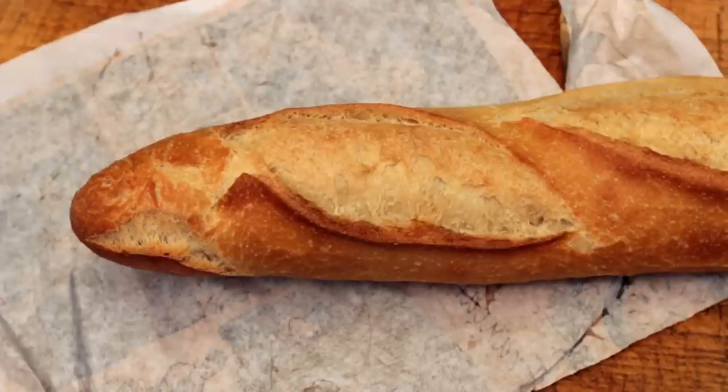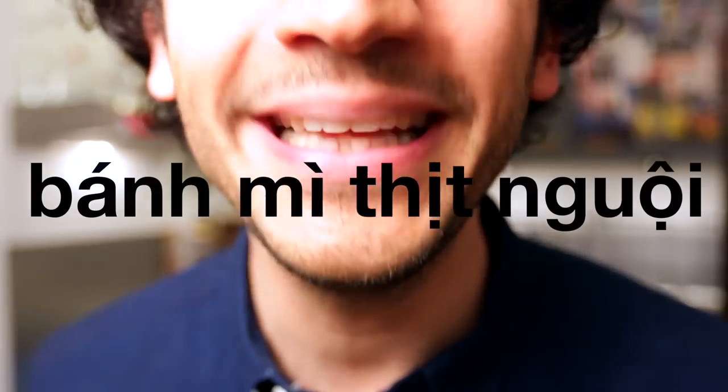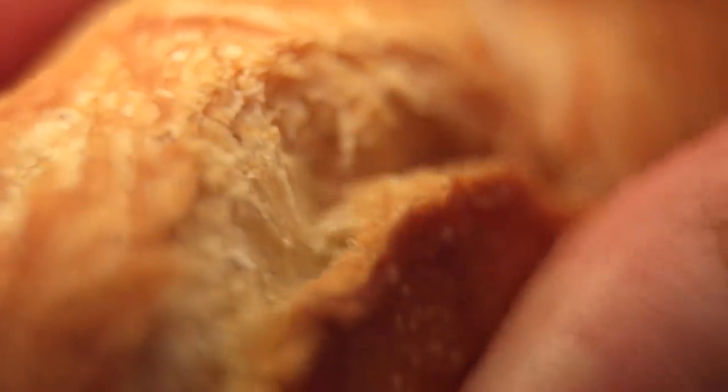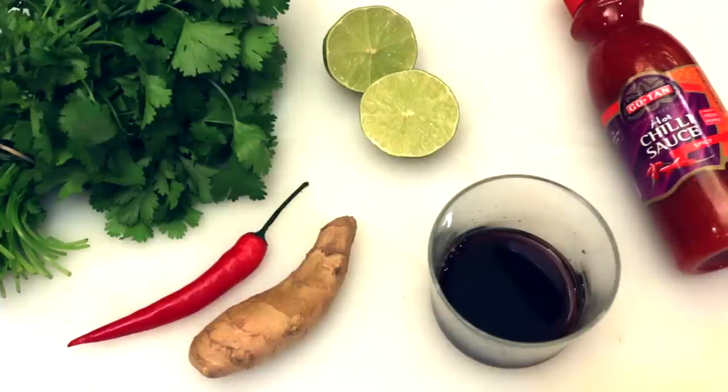In the western world, bánh mì refers to the street food sandwich, but in Vietnam, bánh mì only means bread. The right name of this sandwich would be bánh mì thịt nòi. It really is the best of eastern and western worlds — the crispy and light French baguette combined with Vietnamese fresh and zingy flavors.